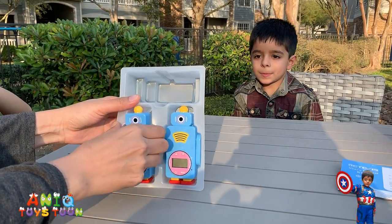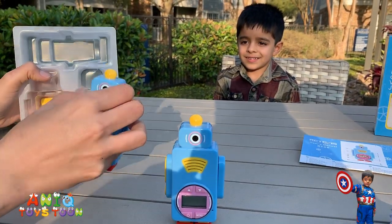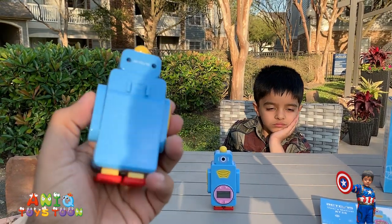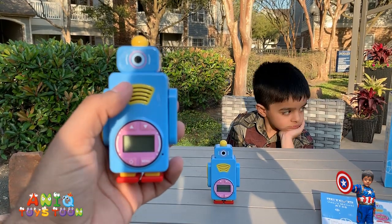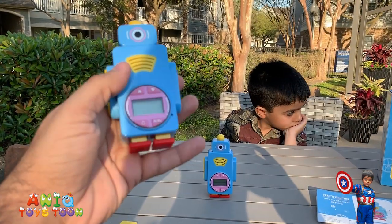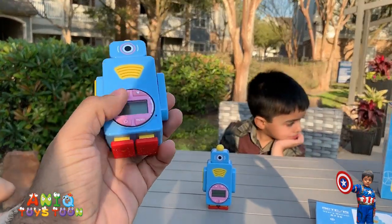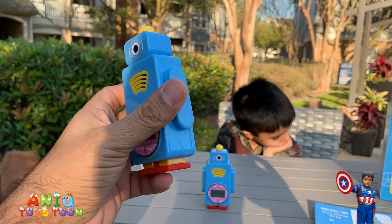We have one walkie talkie out, and we have the other one. Here is the walkie talkie — it's nicely built and comes in the shape of a robot. This is the speaker. This is the display itself. These are like the feet of the robot, and we have some buttons, controls, and the LED screen right here. Here is the battery compartment.